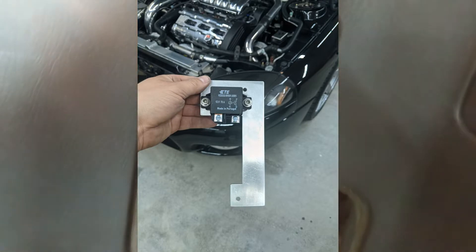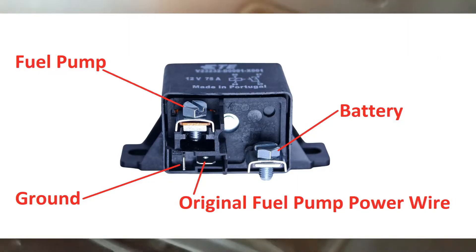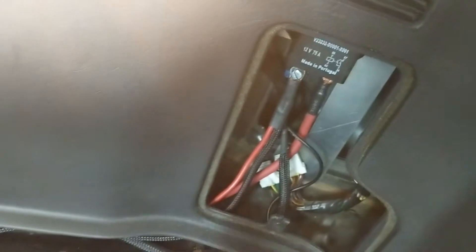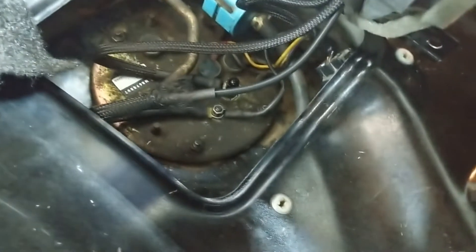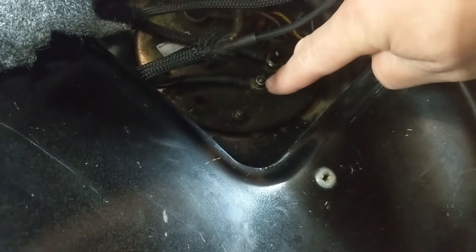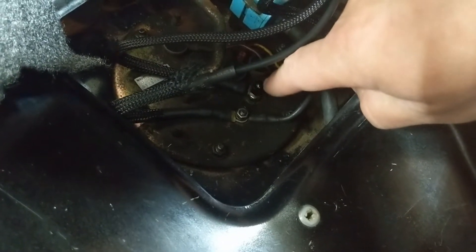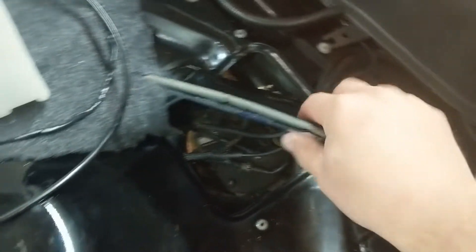That 8-gauge wire runs to this nice Tyco relay. I like that the beefy power wires actually bolt to it. The 8-gauge wire comes in, and I think I've got two 10-gauge wires coming out — one goes to the fuel pump assembly, and the other goes to my meth pump. You can see the top of my fuel pump assembly. This is the ground wire, and I ran a second ground to it. Over here is a Radium Engineering fuel stud, so I got rid of the factory stud and I'm not tapped into the OEM wiring.